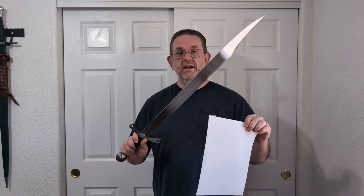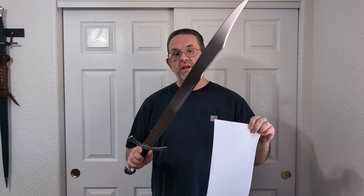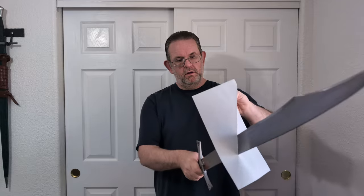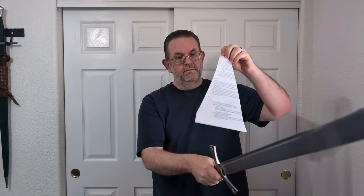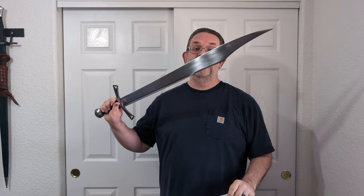Let's test the edge on some paper to get an idea of how sharp this is. This has been sharpened by Brian, so it is not representative of what you would get from Albion. That was one of the easiest cuts I've done since doing this test — very clean, very smooth, basically no effort at all. Let's try a test that I pretty much never do because I suck at it and it's very hard for a sword that is not extremely sharp to do. So yeah, this sword is very, very sharp.